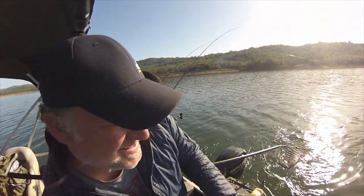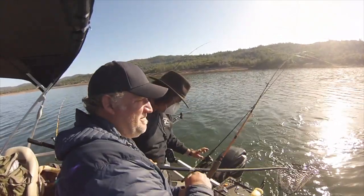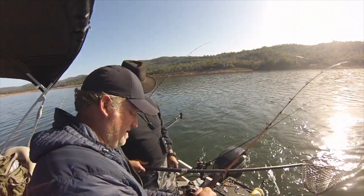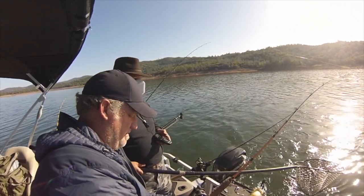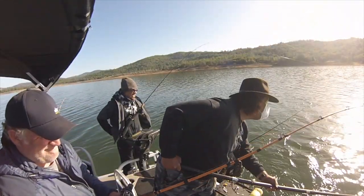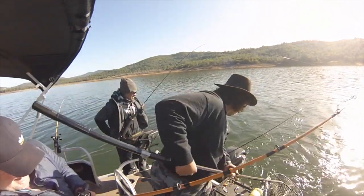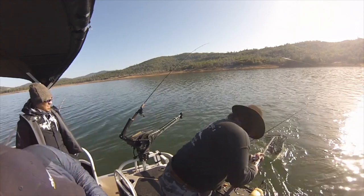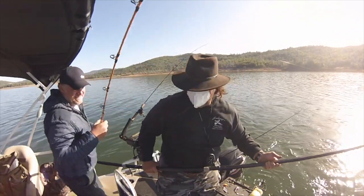There we go. He's facing... barely getting anything on him. Alright. Nice fish. Oh, that guy — he's husky.